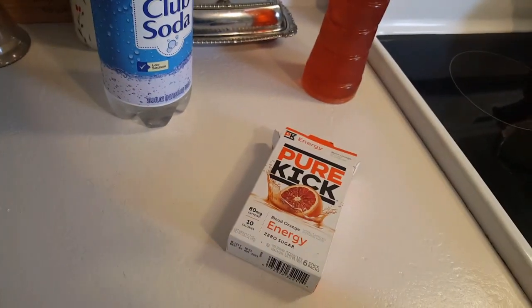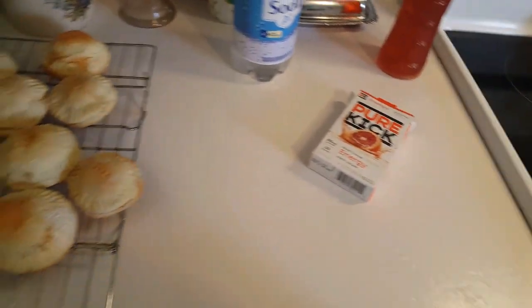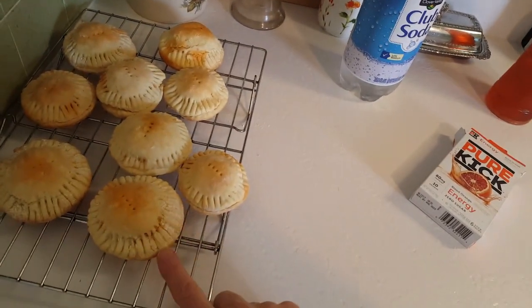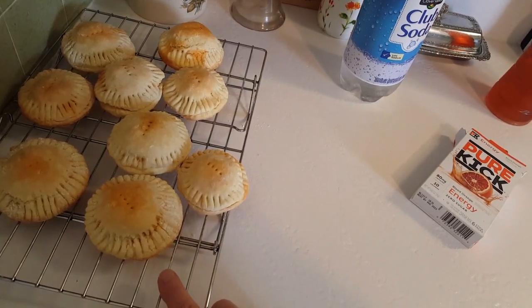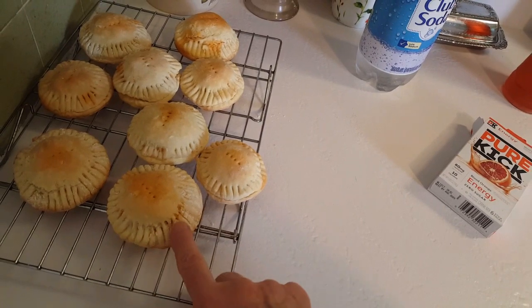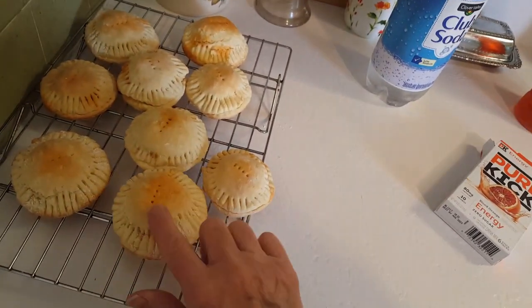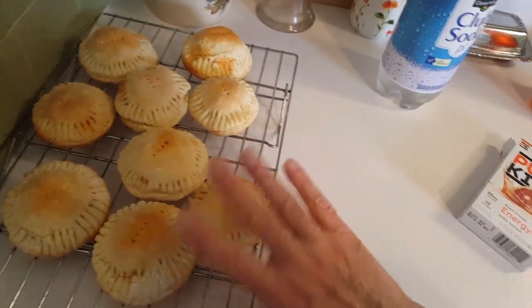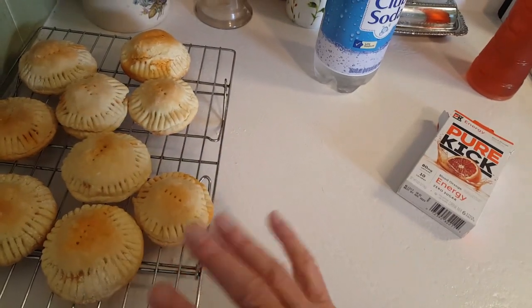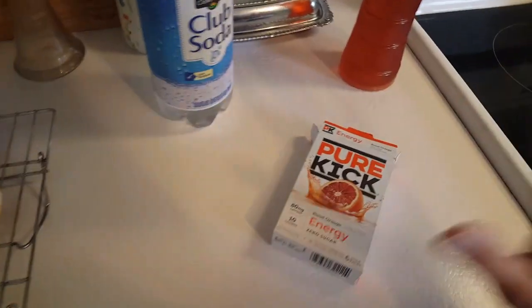Hello, it's Robin with Simple Food Simple Life. Just a quick video here — ignore these, I was experimenting. These are little mini meat pies that I made in my tuna cans, filled with leftover barbecue, made with baking mix. I'm not sure about them yet so I'm not going to show you — I don't have a video yet.